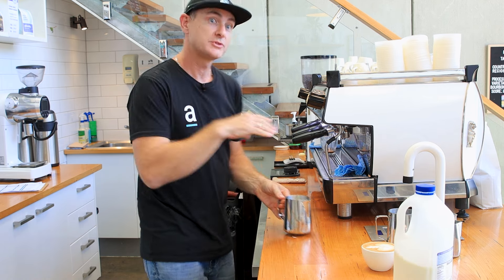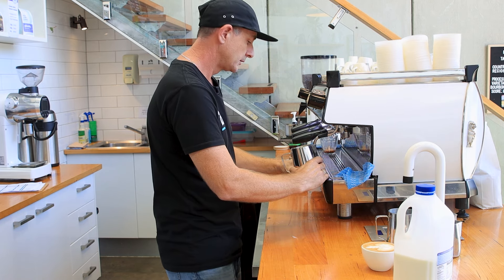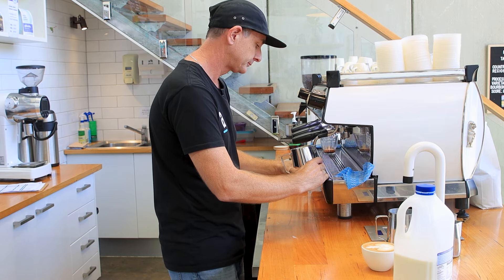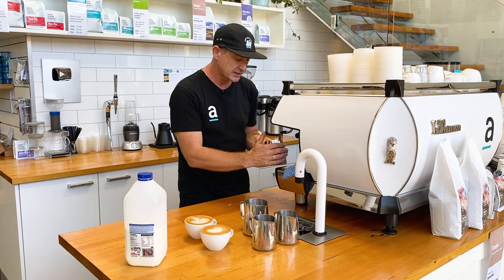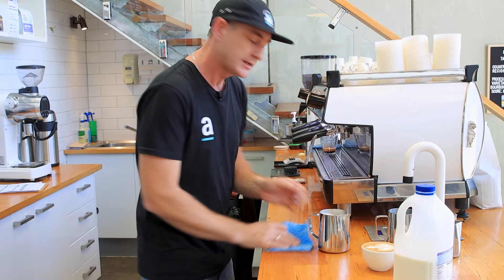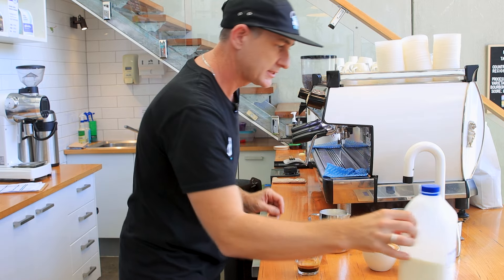It's not all foam or all just the crema. We've got two other ones here to do. If you need a hand working on getting nice silky stretched milk, we do have a whole lot of videos about how to start, how to understand how to stretch milk, temperatures, and the amount of foam you need — so check out the other videos. We've just got two little lattes here.